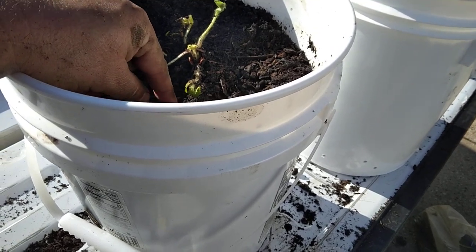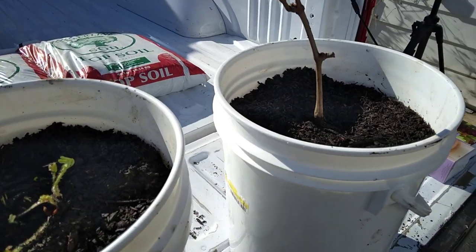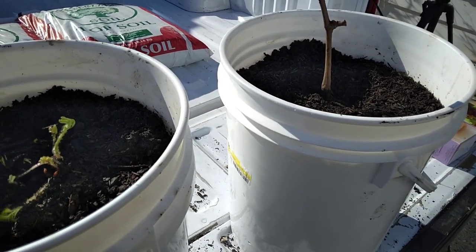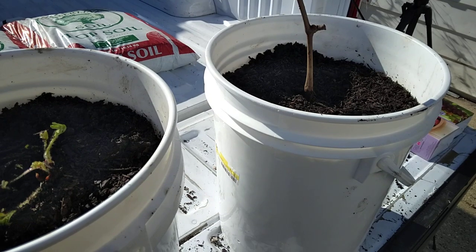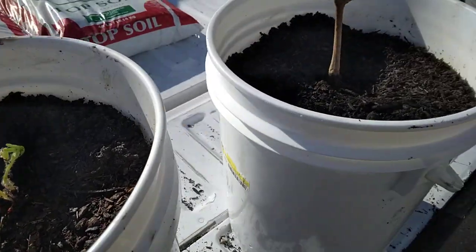I took my plants and they said before planting to soak them for a little while to get the roots activated. So that's what I did, and then I ended up planting the strawberry one here.